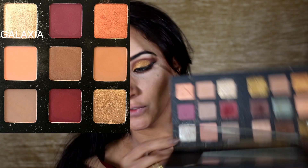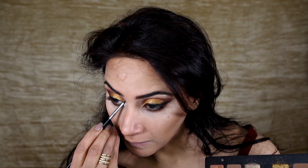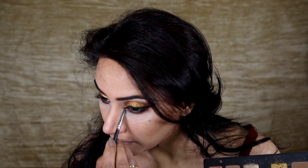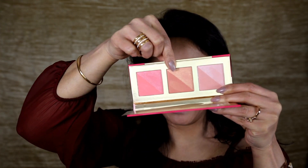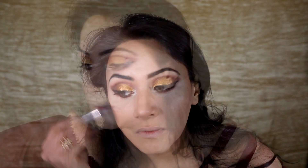I'm using a little bit more glitter glue and applying this color on my inner corner as a highlight. For blush, I'm going to mix these two colors together to create my blush. For highlighter, I'm going to use Moonstone by Becca.